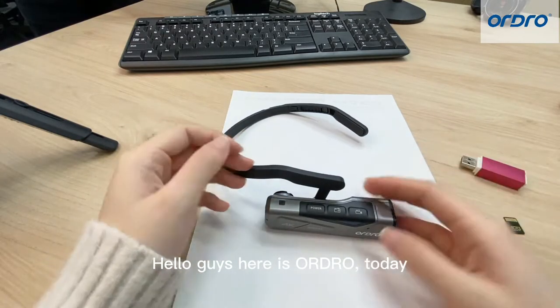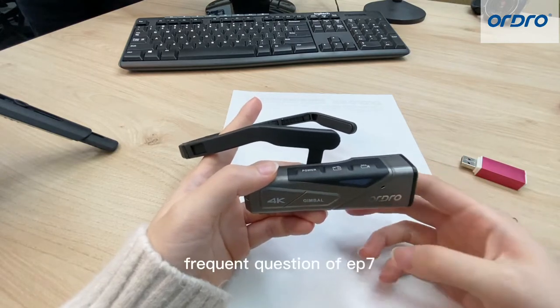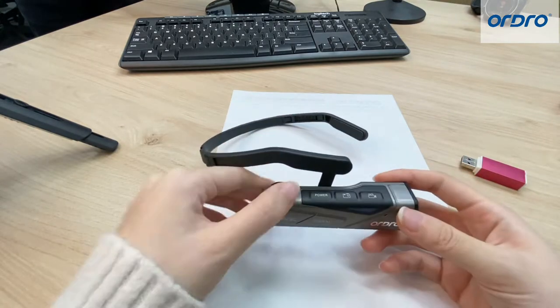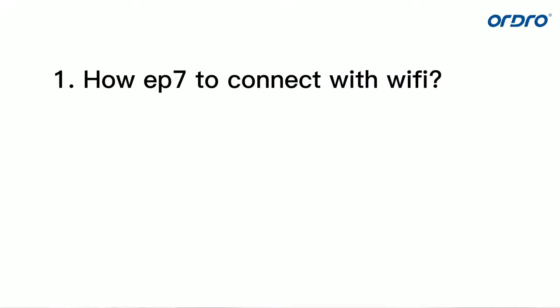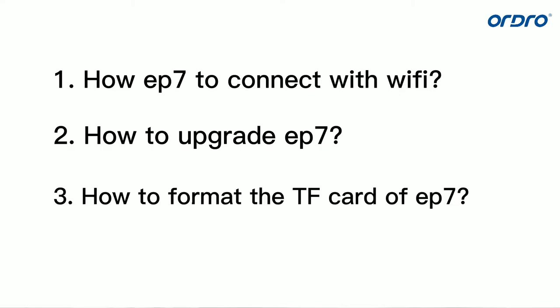Hello guys, here's Olga. Today I will talk about and show the operation of the most frequent questions of EP7. There are three questions. The first one is how EP7 to connect with Wi-Fi. The second one is how to upgrade EP7. The last one is how to format the TF card of EP7.